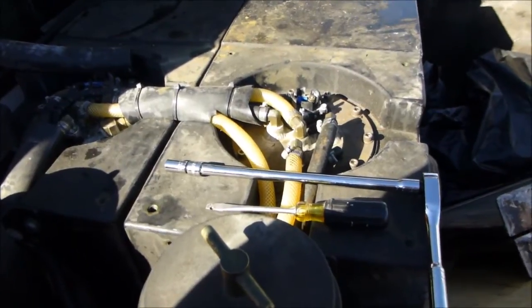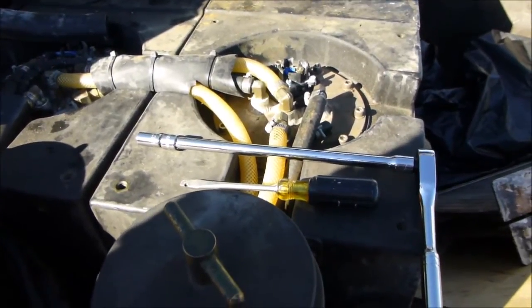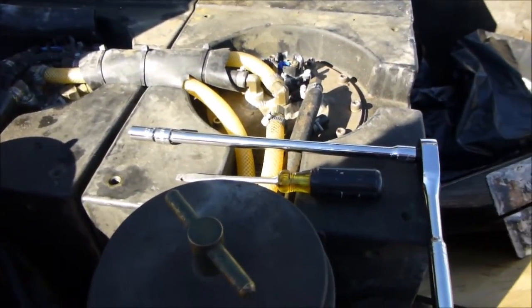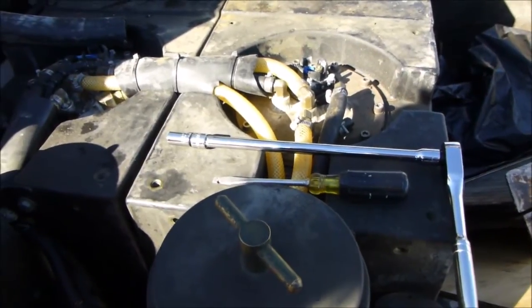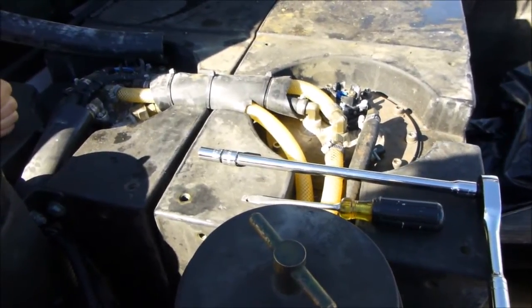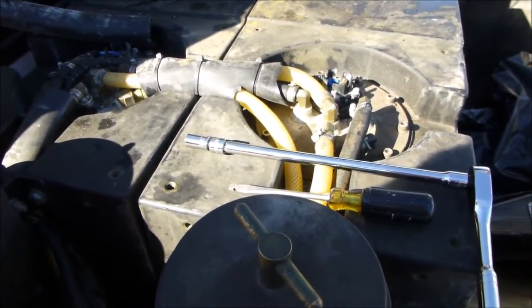The tools required for this job are a screwdriver and a three-eighths or half-inch socket — size doesn't really matter. What you do need that is very, very important is an extension. We're using a ten-inch extension so that our ratchet can move freely underneath the filter housing. You've got roughly eight inches of clearance needed to move the ratchet — otherwise your job will be very, very painful. And some soap and hot water.